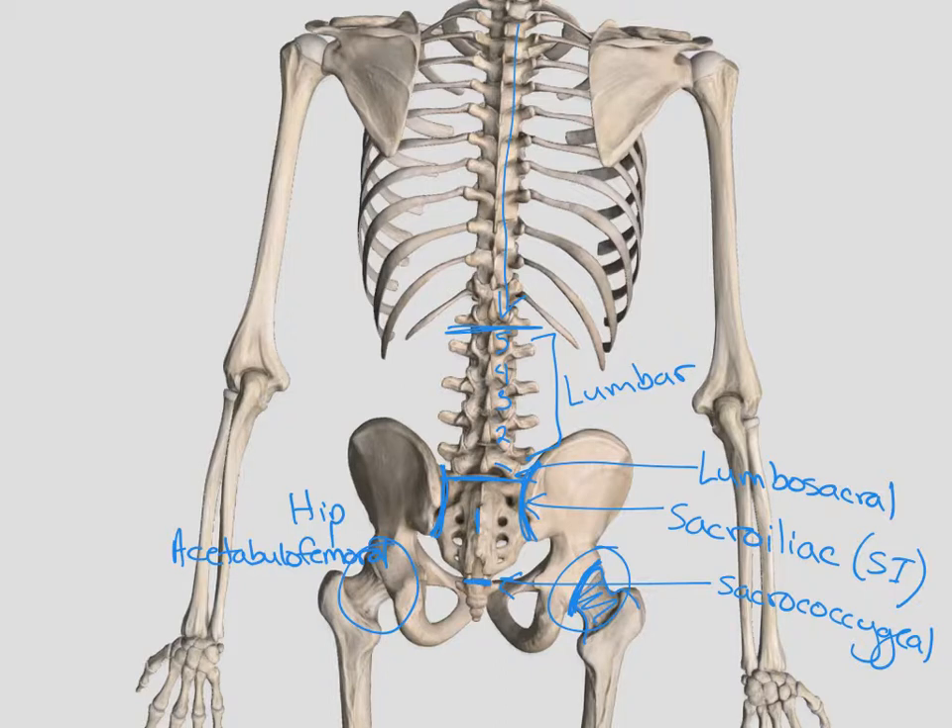Looking at the back side of the upper extremity again, we have our elbow joint. Then we have our proximal radial-ulnar joint — it's important that we use proximal and distal, because we also have a distal radial-ulnar joint. The big ones here: we have the hip joint or the acetabulofemoral joint, the SI joints, and the lumbosacral joint at the bottom of the lumbar spine and the sacrum.